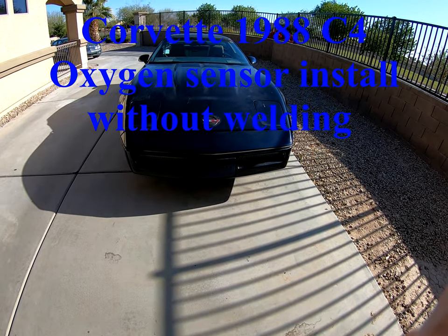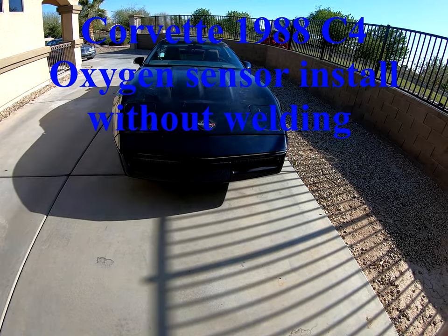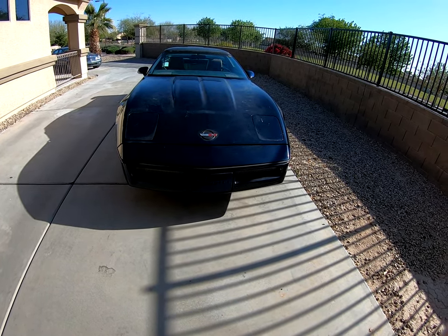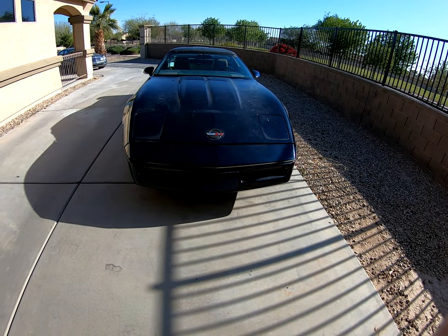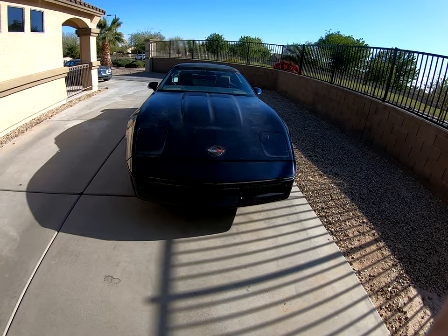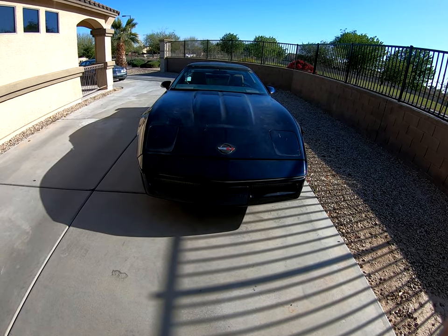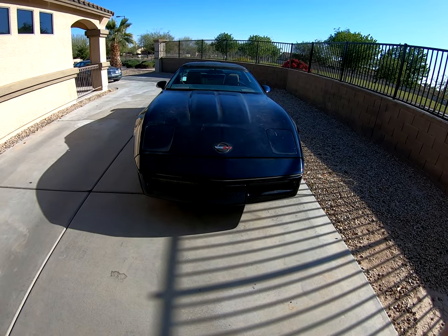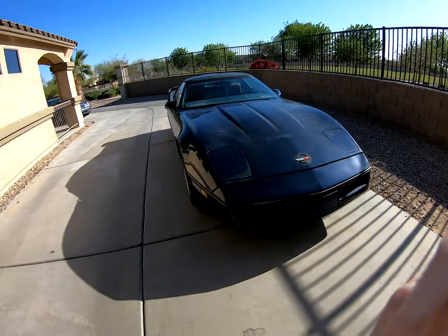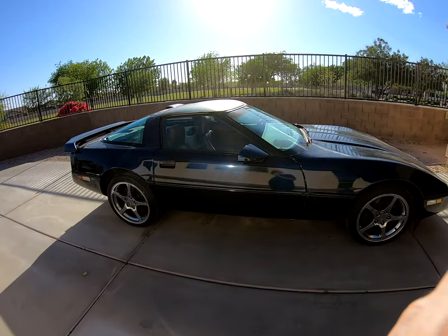Today's project is my 1988 C4 Corvette. I need to install an oxygen sensor on the passenger side exhaust as one doesn't exist — the wire is just hanging there. A previous person who really had no clue what they were doing put straight-through exhaust on it and didn't do anything with the computer, and consequently it throws up a check engine light. I'm going to try and fix it, hoping that the oxygen sensor is the thing that needs to be done. Once I have the sensor in, I have to figure out how to clear the code and see what it does from there.